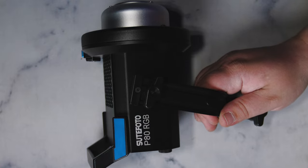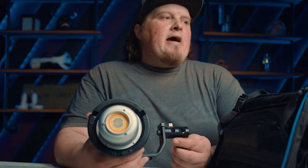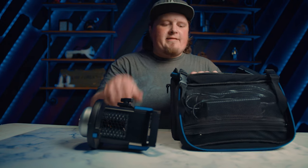...P80 RGB, and it's a chip-on-board light that's very compact and still packs a punch. Today I'm going to be comparing it to something I thought would be a little out of its league — the Aperture 120T. You're probably asking why not compare it to the 120D — well, I'm using the 120D over there, and I didn't want to compare it to my 300D because you can't compare something this size to a 300D.